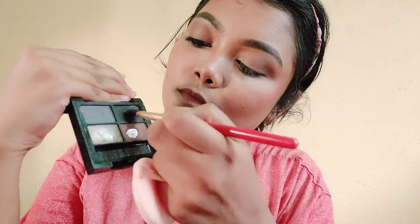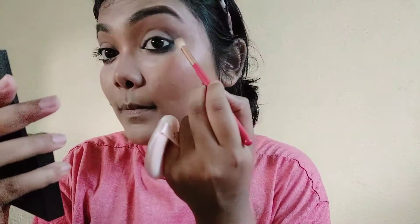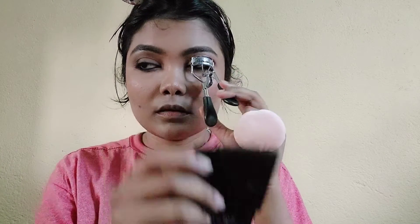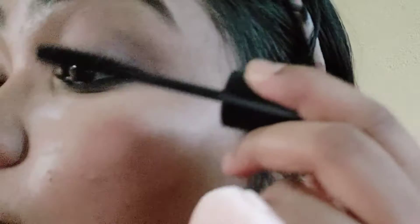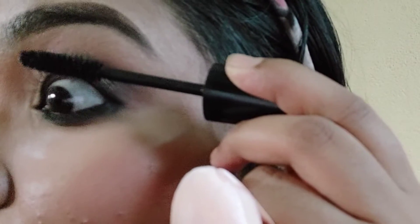First I will apply a translucent powder to avoid a lot of fallout. I will apply color to the lower lash line and waterline, and I am applying this black eye shadow. I am curling my eyelashes using an eyelash curler — then I am applying mascara with a little wiggling motion for length and volume.